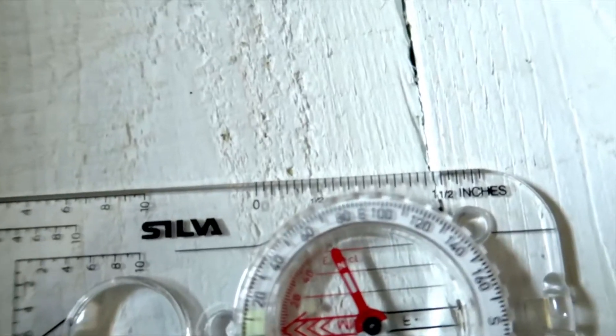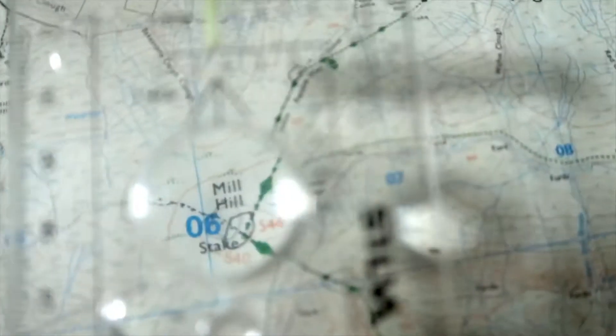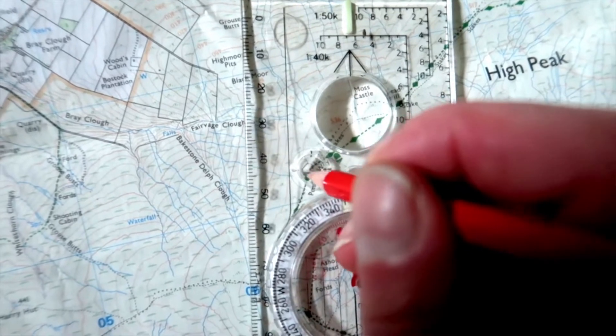On the sides we have two rulers — one in inches and one in millimeters or centimeters, so metric and imperial. I think in metric. You've got a magnifying glass so that you can have a look a bit closer at the features. Next to that is a little hole — that's a stencil hole. Use your magnifying glass to find the feature you want and then put the stencil hole on that feature and draw a little circle around it.